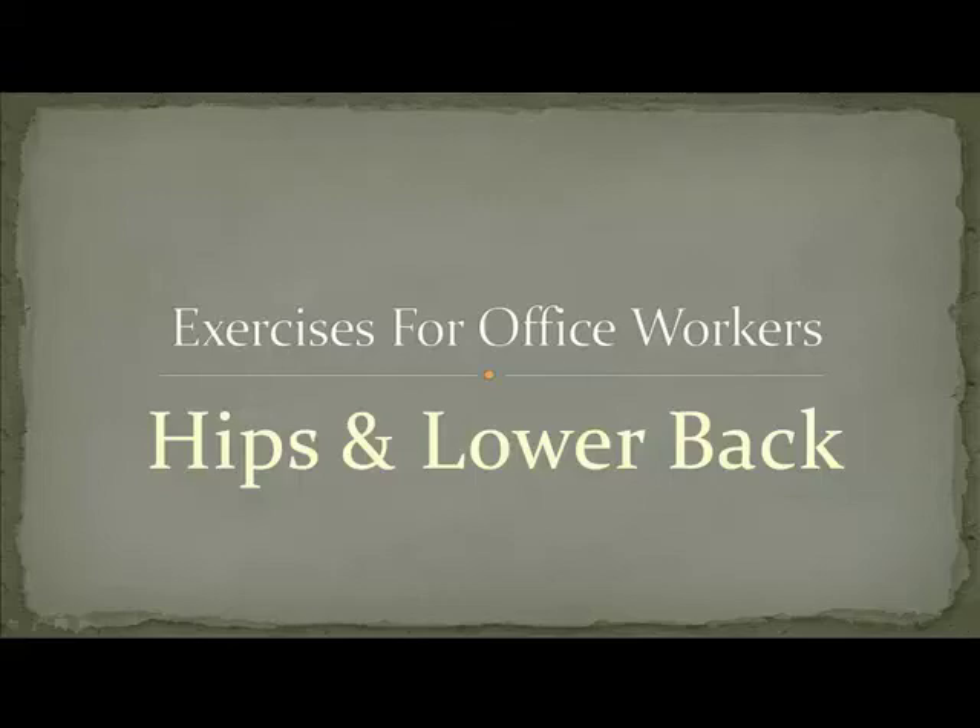Hello and welcome to this video on exercises for office workers hips and lower back.